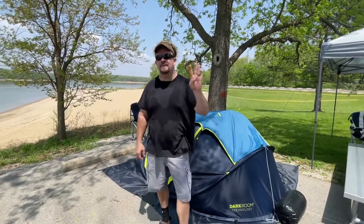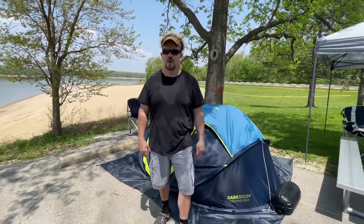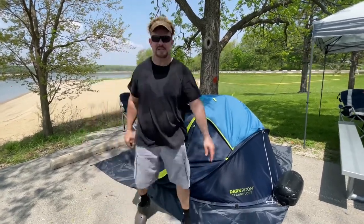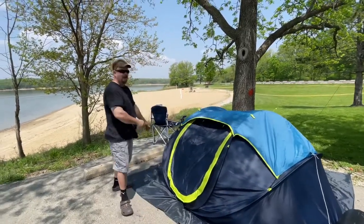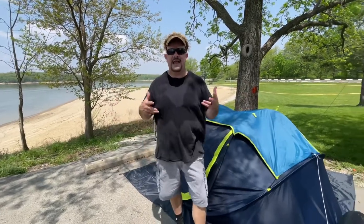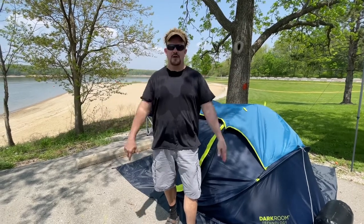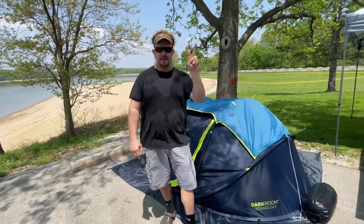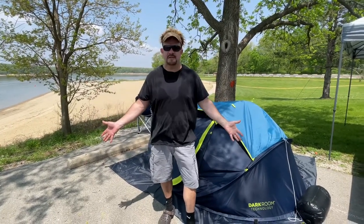I wouldn't suggest putting four people in this. Me and my wife were more than comfortable and had ample room sleeping long ways. You actually can sleep one, two, three, four but it's going to be tight. Whenever tents say it's a 12-person tent, if you divide by two you're normally going to be in good shape. Two people, three max — four you could in a squeeze if you had to.